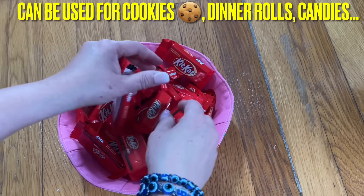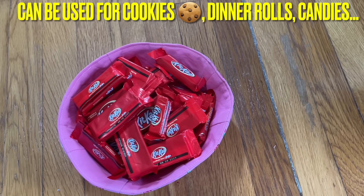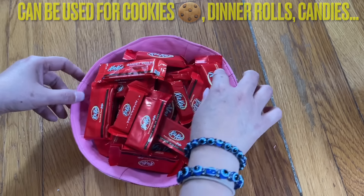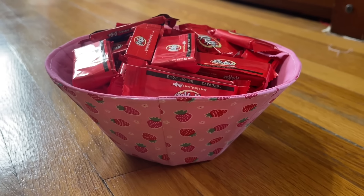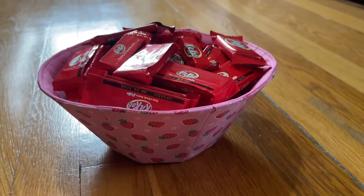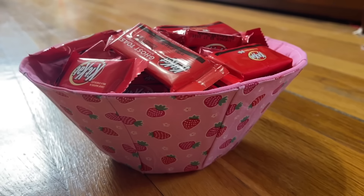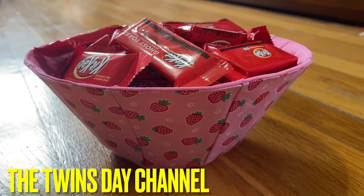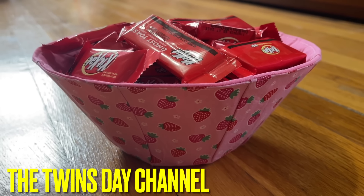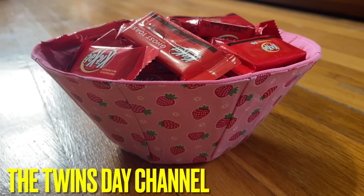You can put Kit Kats or any kind of chocolate — it carries a lot. This is a big giant bowl, so if you want to go on a bigger size, feel free. See how beautiful it looks on the side — it can hold up. Make it any size you want, any colors of your choice. I love how it stands and holds so much. Stay safe everyone, thank you so much for watching — don't forget to like, share, and subscribe. Love you, take care!